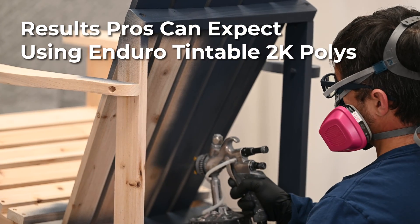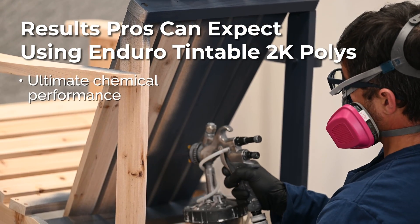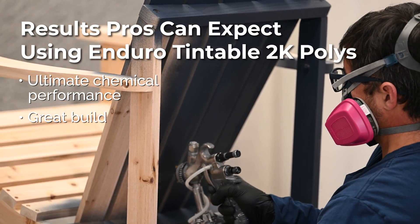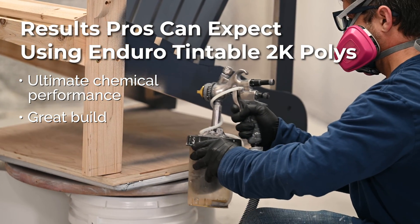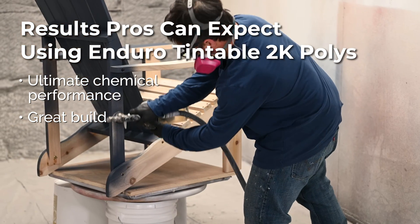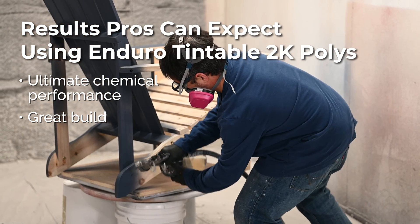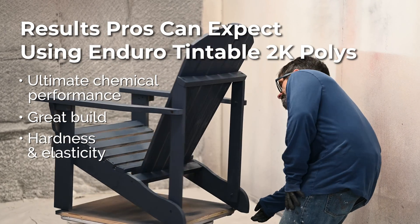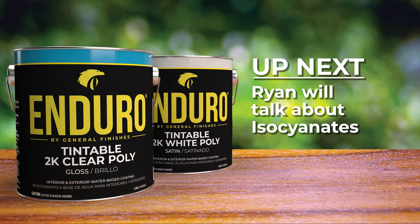What type of results can a professional expect from using this product? On wood, the results I would expect are phenomenal chemical resistance and a great build — especially once you prime, it has a very, very good, fast build. And realistically, in our testing, ultimate chemical performance and hardness while still maintaining elasticity.